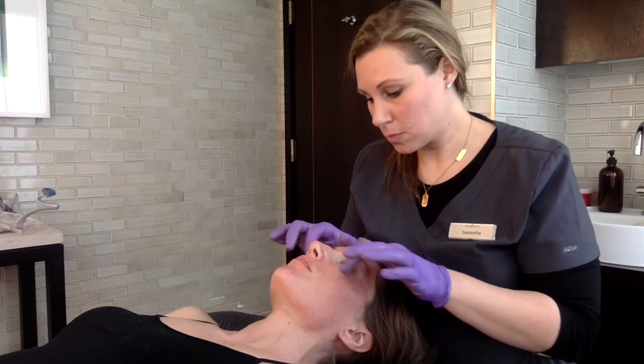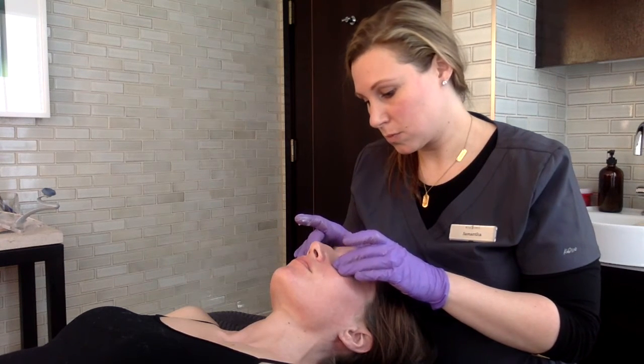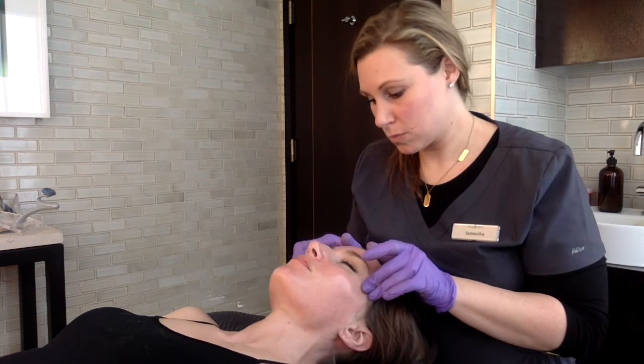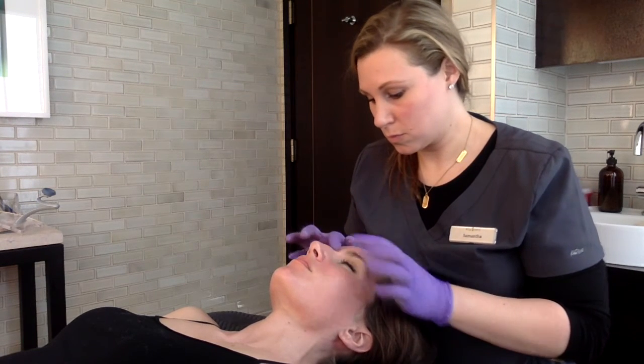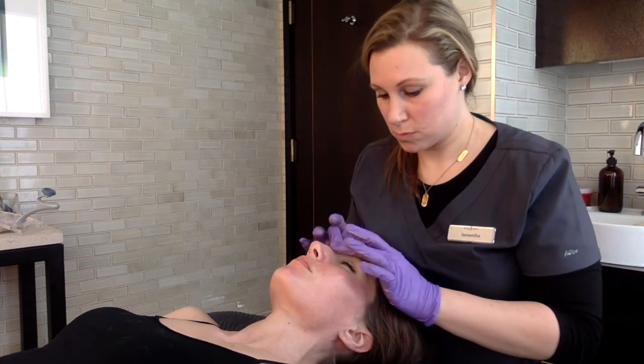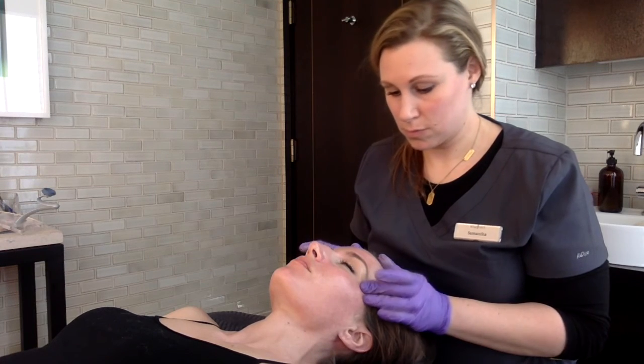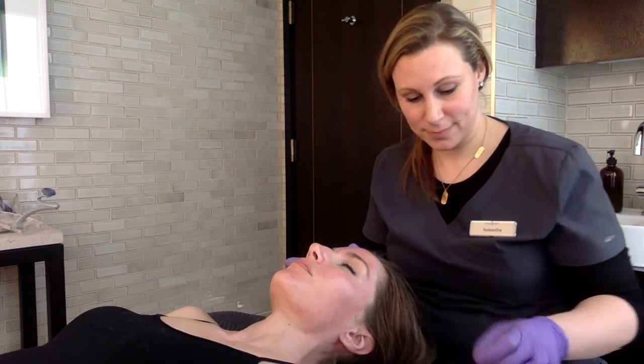Once you've completed the Antiox-6, you have the option to use the red or blue LED light. I most often use the red since it helps calm the skin, which can become pink after the treatment. After the LED light, all you have to do is apply your finishing products and sunscreen, and you're all set.